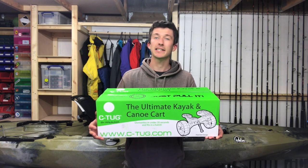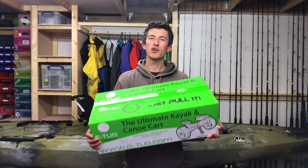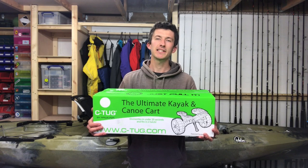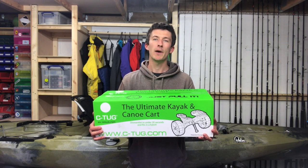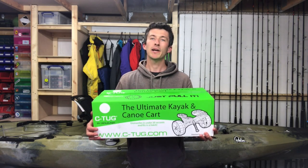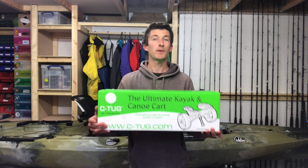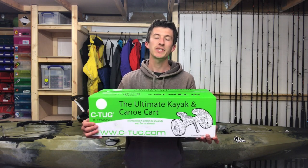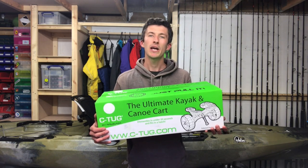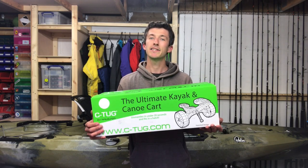It works with sit-on-top kayaks, touring kayaks, sea kayaks, and Canadian canoes as well. It's got to be the most recommended trolley — when people are asking what trolley to get, the Railblazer Sea Tug pops up all the time. Whilst being the most popular trolley out there, a few people do stumble across problems especially when setting up the straps. It comes with detailed instructions but people still struggle, so we're going to do a full unboxing and assembly in today's video.